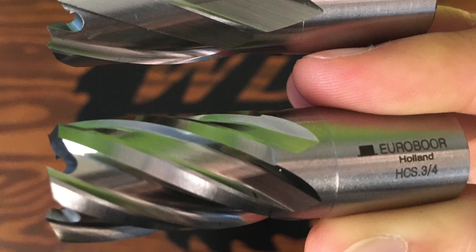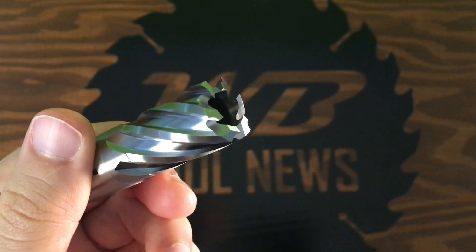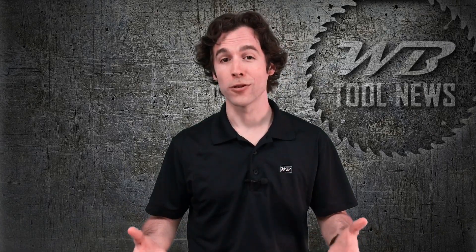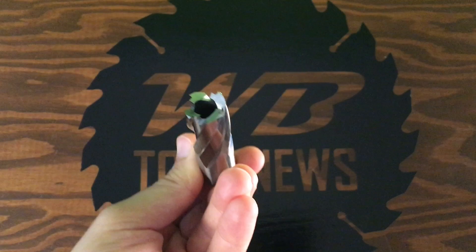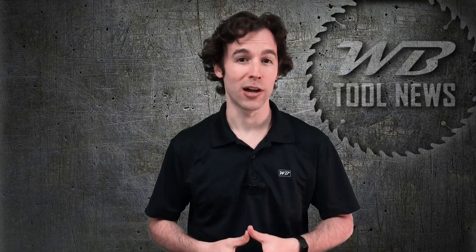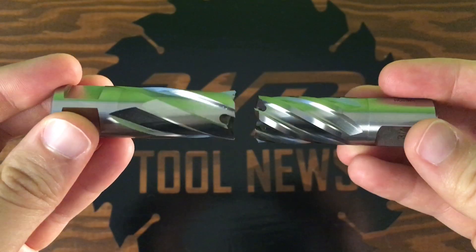Another big difference on these three-quarter inch annular cutters is the number of teeth. The Eurobore cutter has six teeth, where the Hogan just has four. More teeth means less work on each tooth and less wear and tear on your cutter and drill. On the Eurobore model, you'll see alternating V-groove and flat teeth. The V-groove teeth are designed to cut through the metal, while the flat teeth are designed to clean up after it. All four teeth on the Hogan model are the same shape and depth, which means only a few teeth are actually cutting and they blow out pretty early in the tool's life.